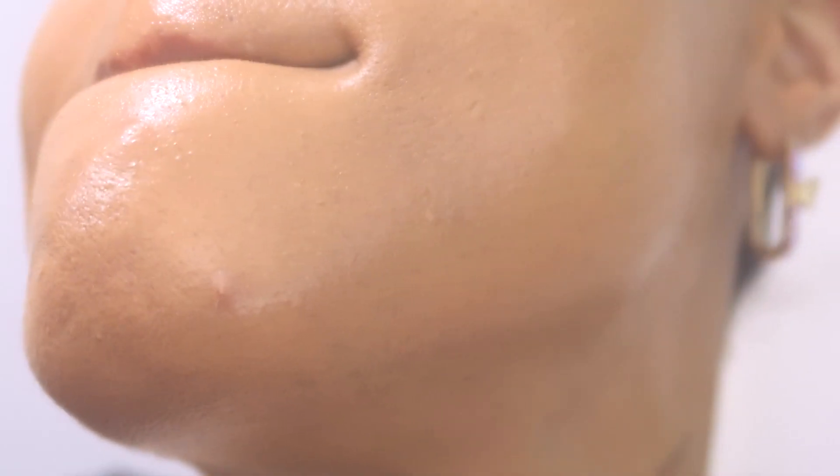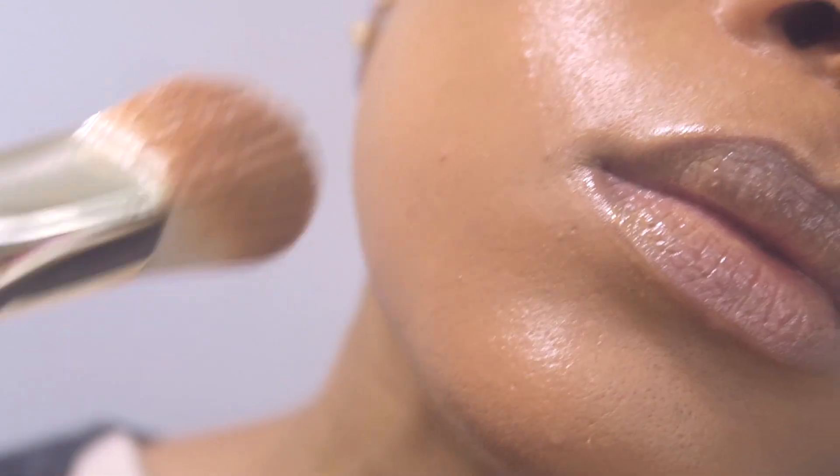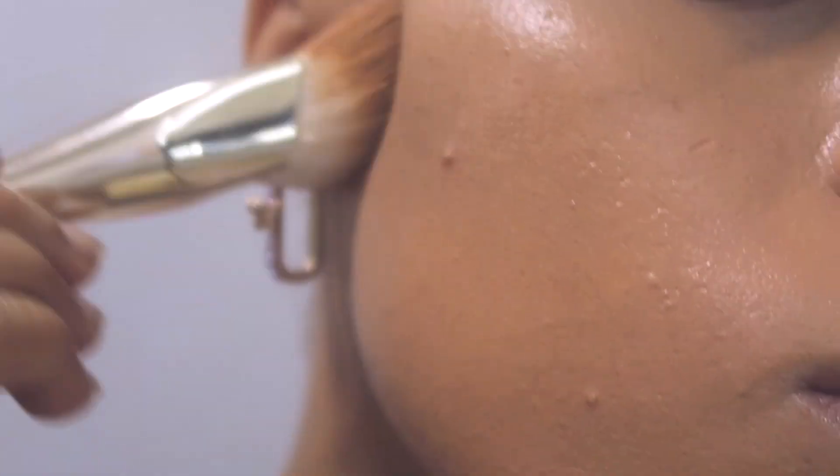As you can see, once the foundation is done it really helps unify the skin overall, but it does not actually give enough coverage for pimple redness or dark spots.